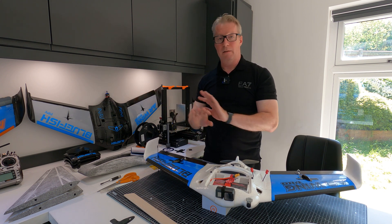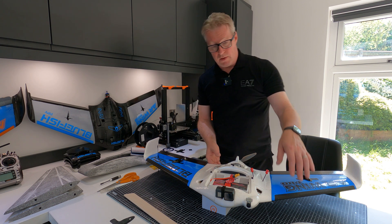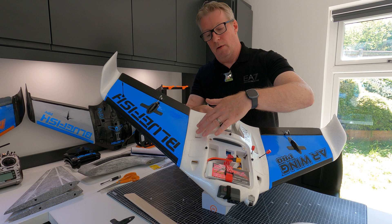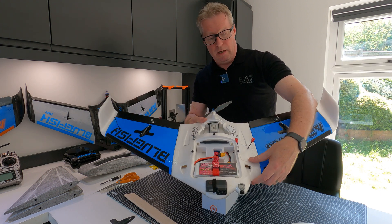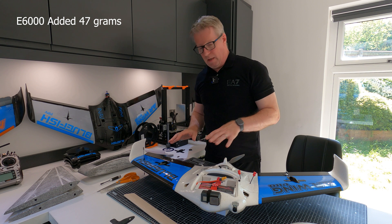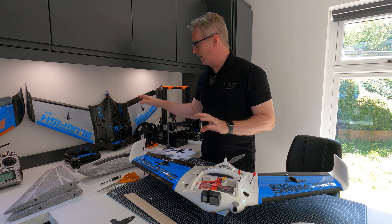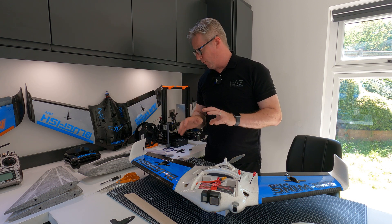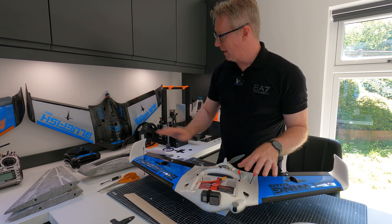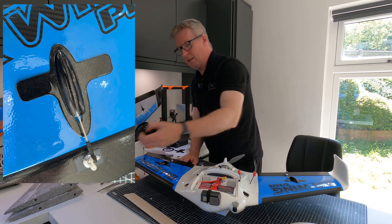The other main mod is that the entire fuselage, winglets, and hatches are all coated with E6000 glue thinned with toluene - I've covered that in a previous video if you want to see exactly how I did it. In terms of weight gain, it added 47 grams to the plane - I weighed the fuselage pre and post with the hatches and winglets. Under 50 grams extra weight for the protection it gives is really worth it, and it gives a really nice finish as well.